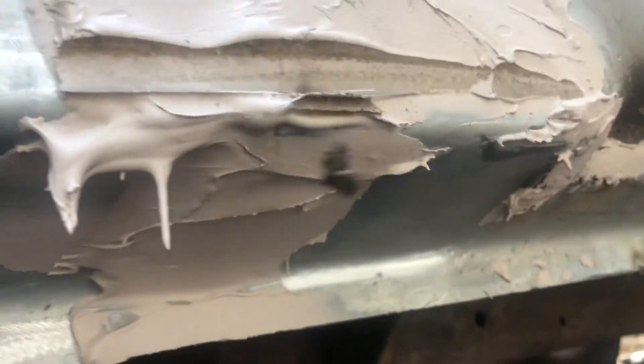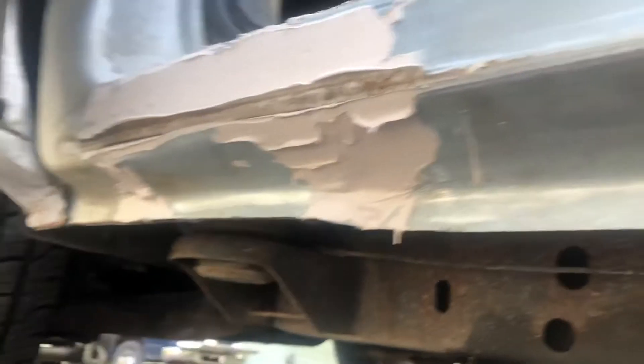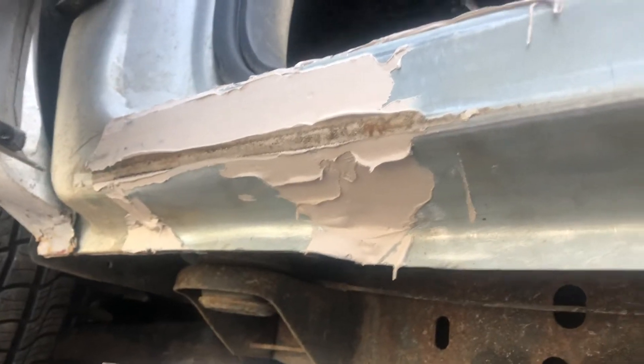That recession there — when the door opens, the corner of the door moves back and forth in here as you open and close it. As you can see, that was not made into the rocker panel, so I had to cut one, two, three sections.